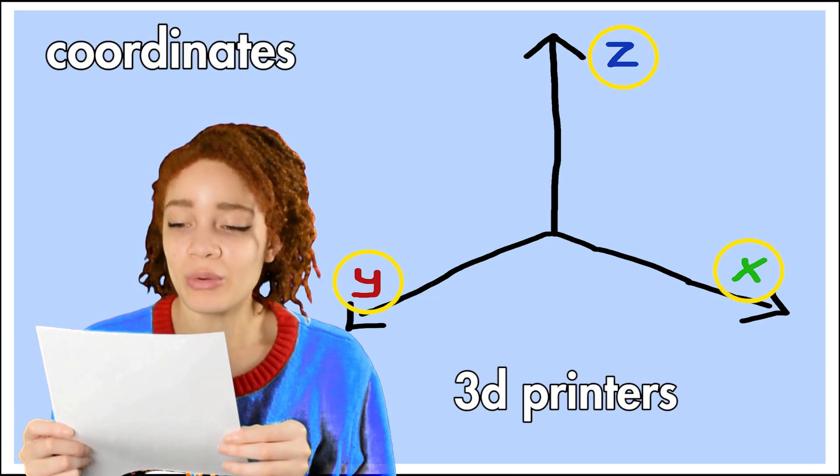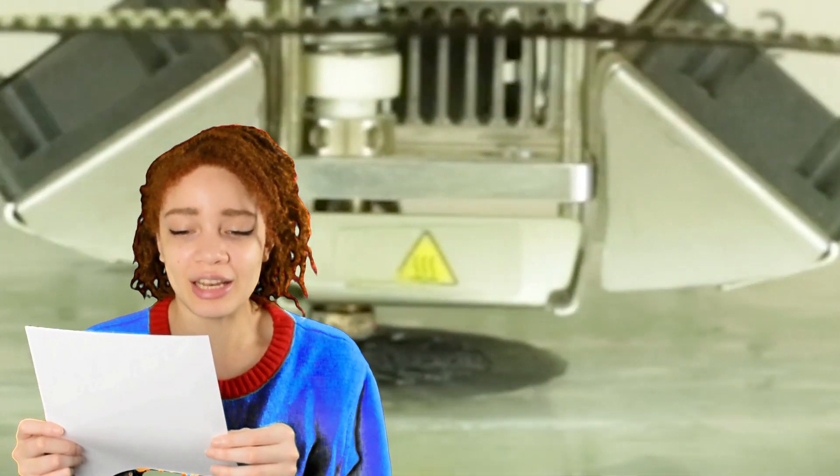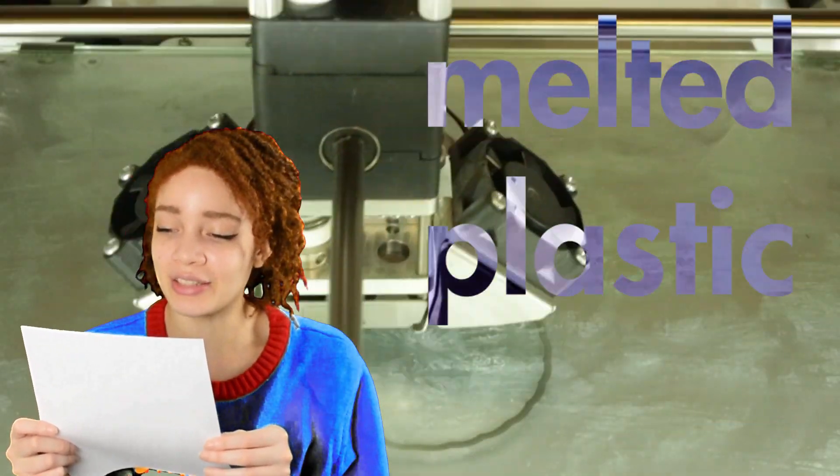3D printers work by taking x, y, and z coordinates from a 3D object file and translating it into physical space using melted plastic filament. But if you ask me, this whole entire process just sounds like a whole bunch of money flying all over the place.